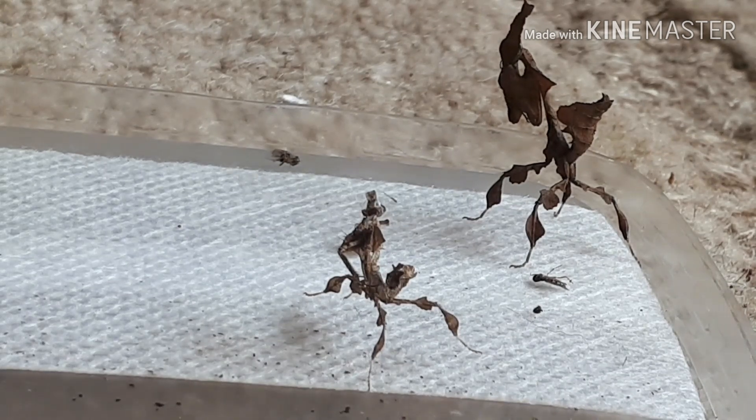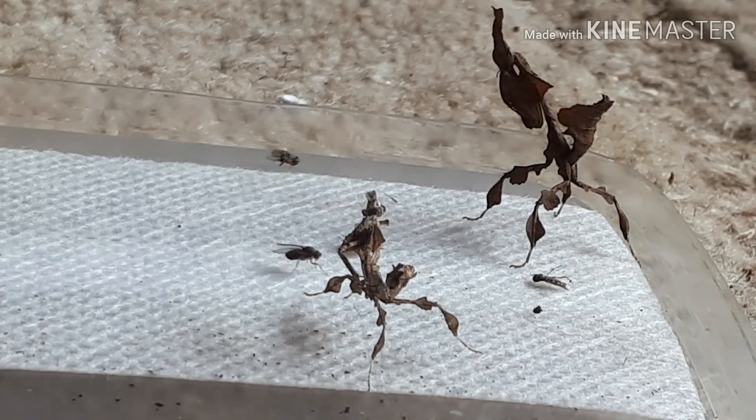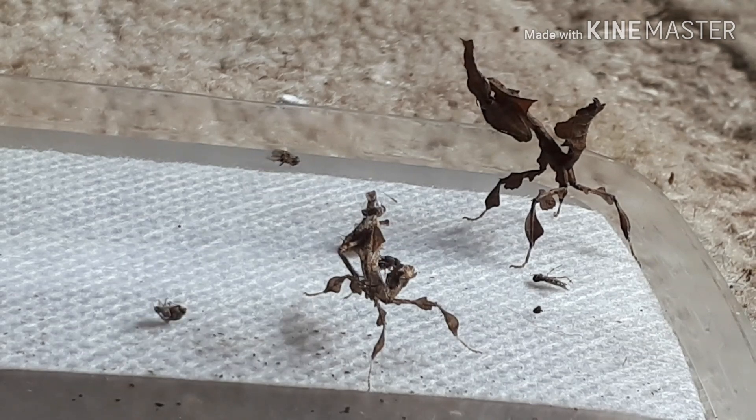Look at the size difference between those two molts — how absolutely fascinating is that? It's amazing to think that big-bodied ghost mantis was inside that little one. As soon as she molted out, that's how big she is. How stunning and how fascinating is that?